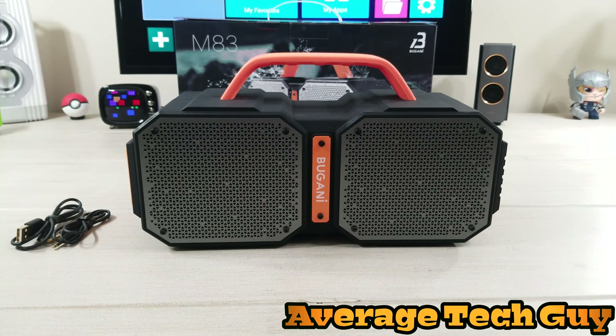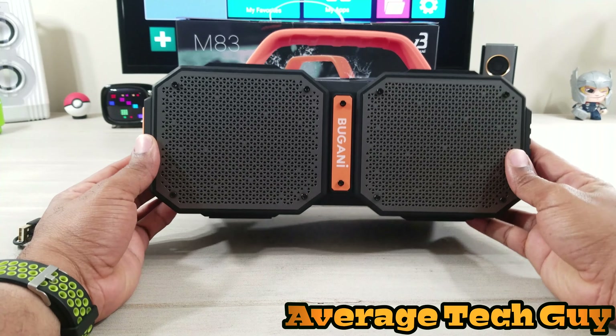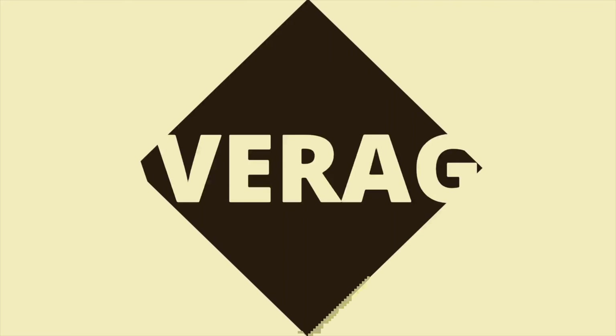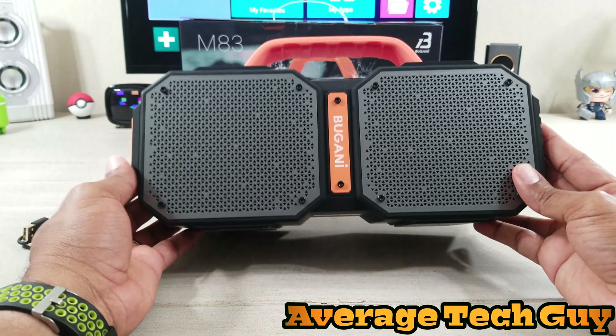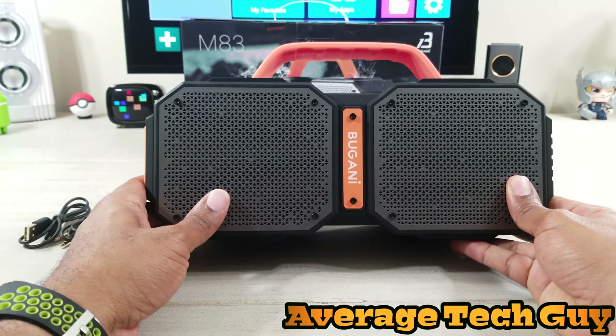What's up guys, Average Tech Guy here, and today we're back with another tech review. This time we have the M83 Bluetooth speaker by Bugani. Let's check it out. I actually picked this up on Amazon — I'll drop a link below so you guys can check it out as well.